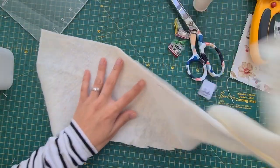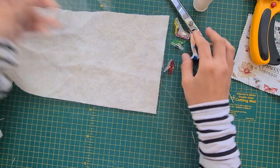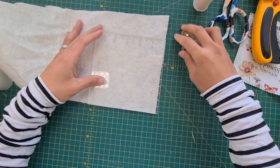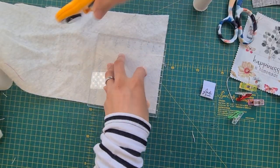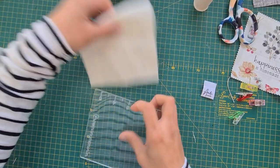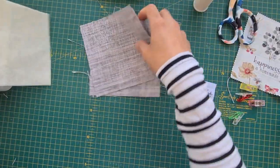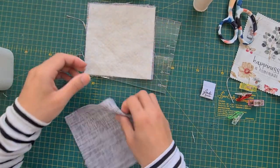Let's cut our batting. It's a perfect way to use up your scraps. I've been quilting for a while and I have a lot of scraps of batting and fabrics and all sorts — it's the perfect way to use them up.